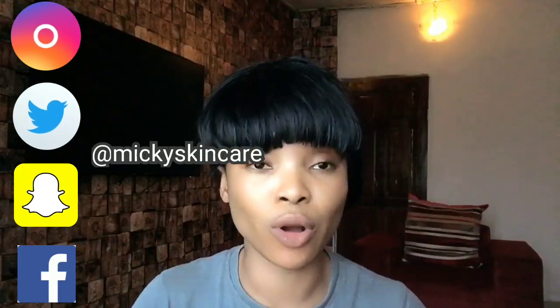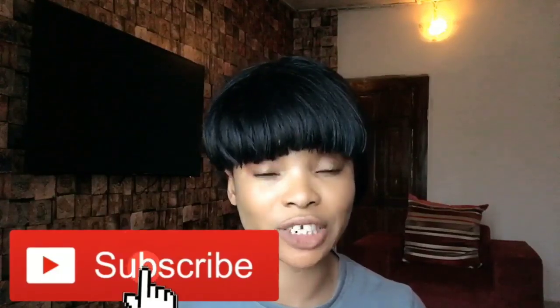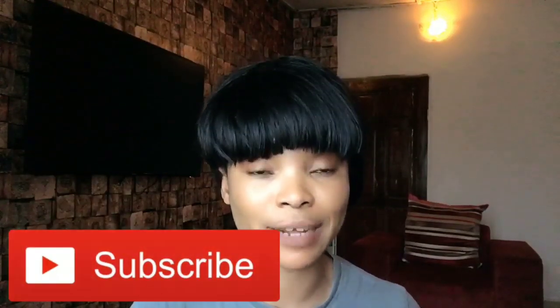Hello guys, it's Mickey. Welcome to my channel. If you're new to my channel, please subscribe and turn on the notification bell so that you'll be notified each time there's an update coming from me.